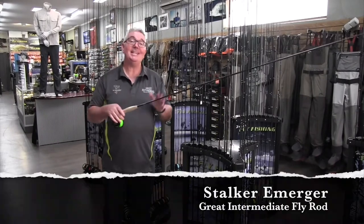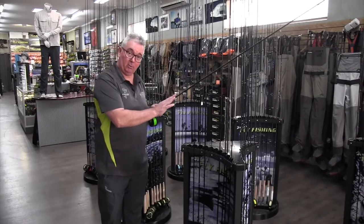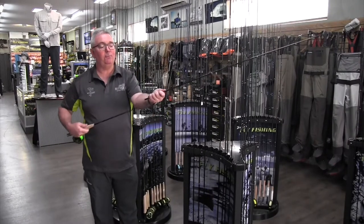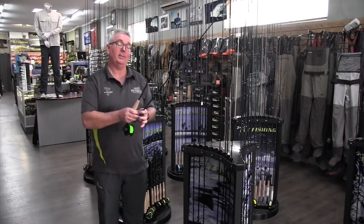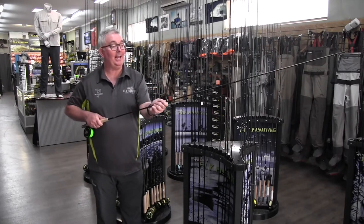The Stalker Emerger is a great intermediate fly rod. They're not overly expensive even though we use quite high quality graphite through it. They're all four piece so easy to travel with, and come with an extra tip as well should the unfortunate accident happen.